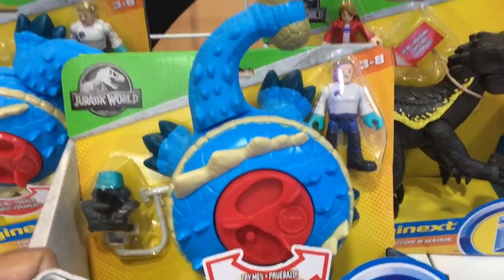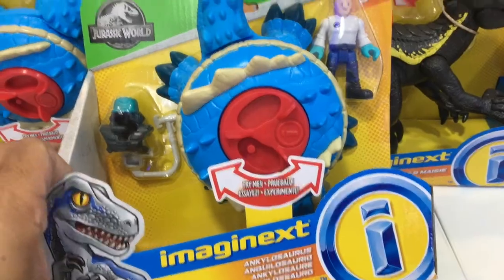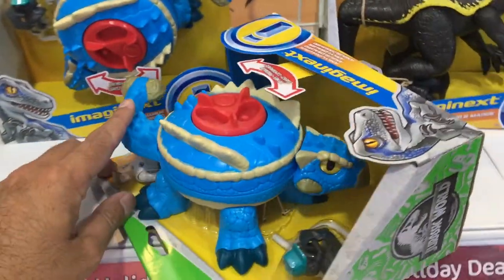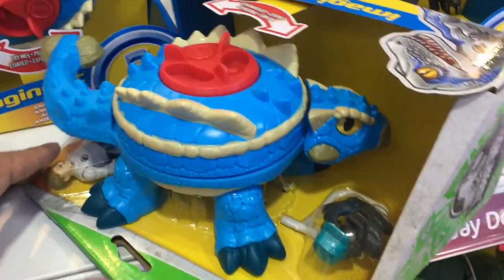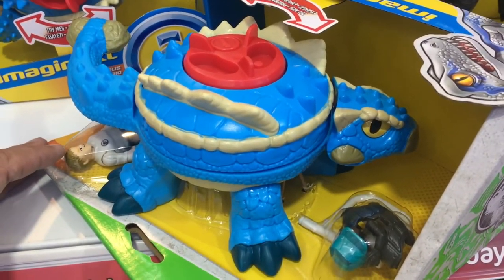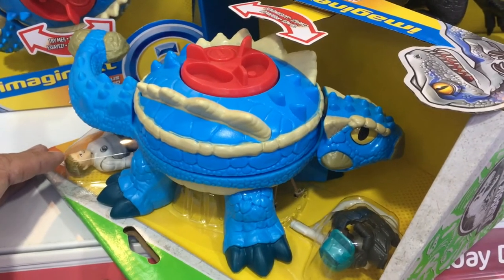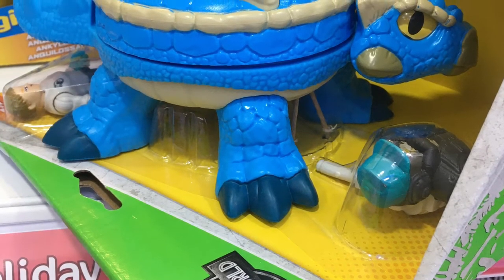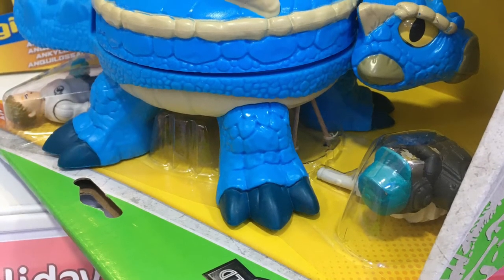I think the Ankylosauruses are pretty cool characters in the movie and they always seem to be on the side of the human characters. But this one kind of seems like a missed opportunity by Imaginext. I mean, they didn't have to use such a perfectly defined circle for the creature's body. It just looks unnatural compared to the other dinosaurs they've done.